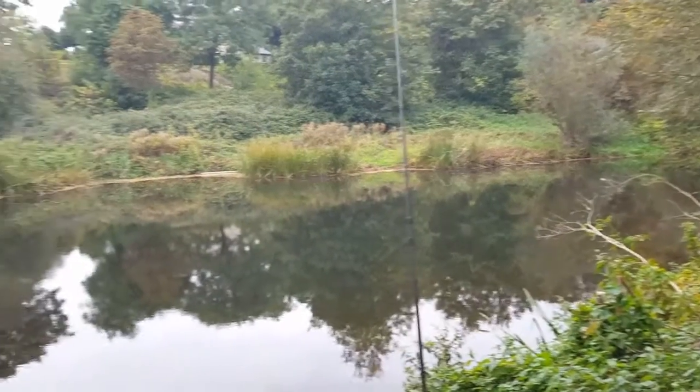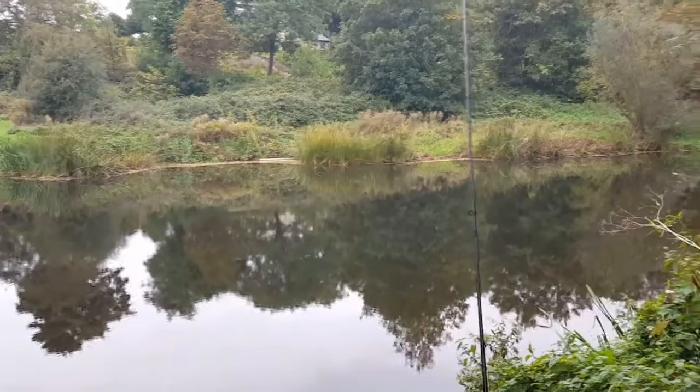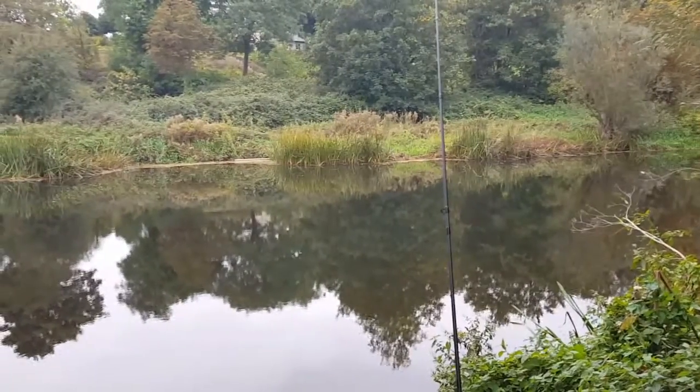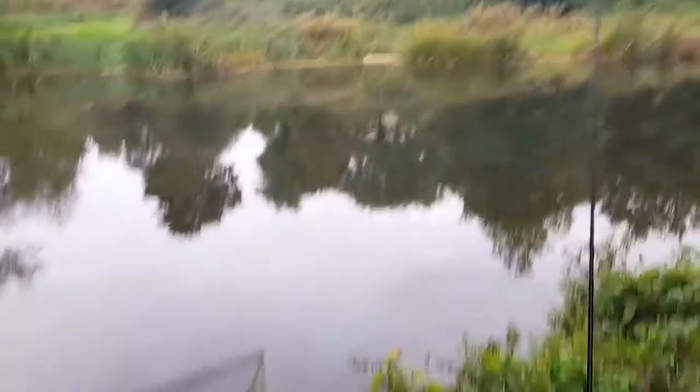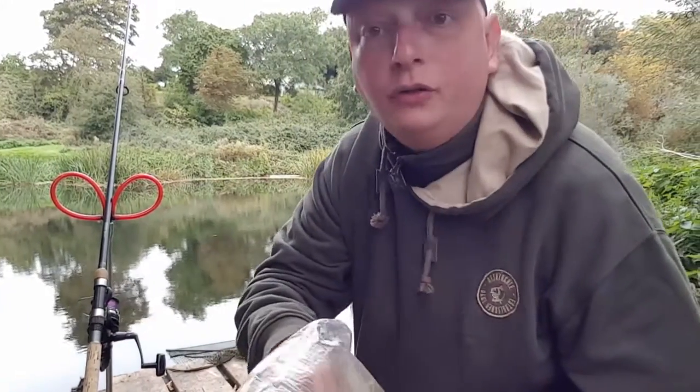There's only me fishing at the moment, no one else is fishing, so we'll see how we get on. One of my baits is also luncheon meat. I'll get back to you in a bit.